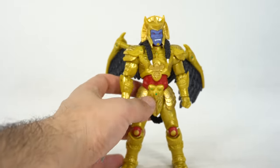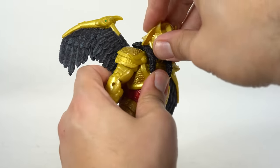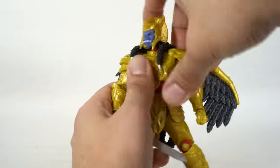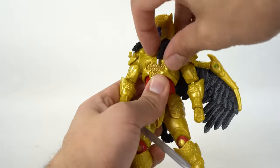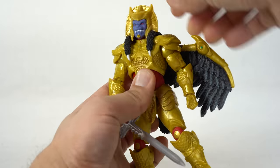Onto the articulation, which is fantastic — still getting used to the new camera. The head will move up just a little and down only that much. You do get side-to-side motion, but you have to move the wings out of the way — a little tricky. There's a little bit of head pivoting as well.